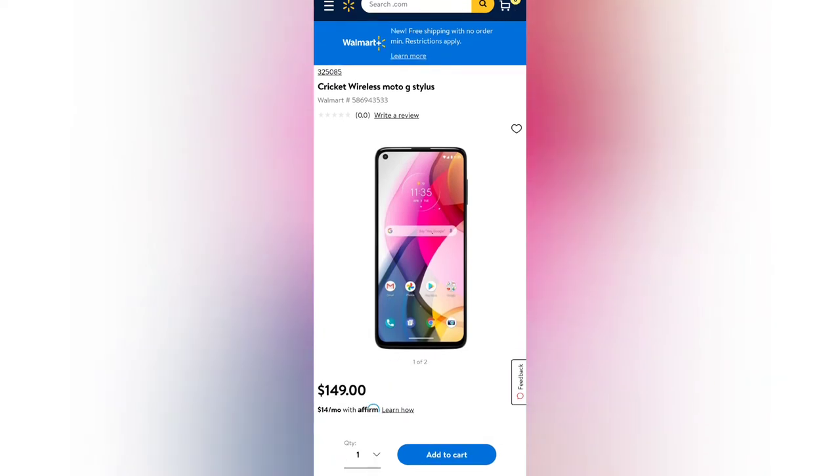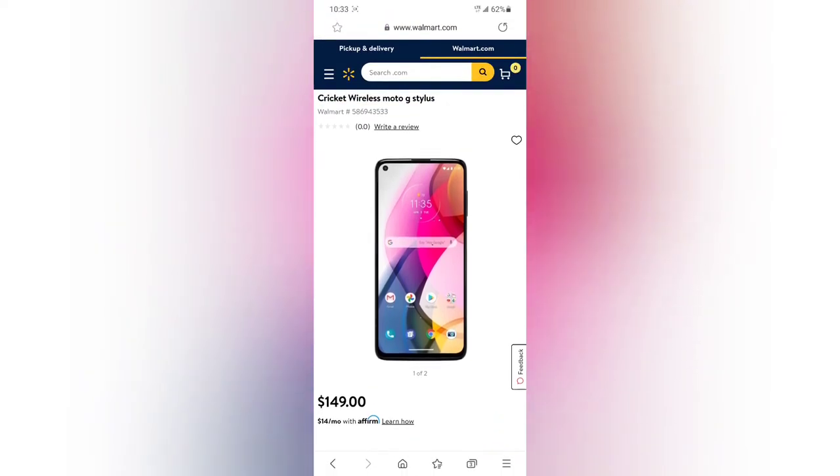These are nice offerings from Motorola and it's great to see that the refreshed models can now be purchased at Walmart and used on Cricket Wireless. CricketWireless.com and stores should soon offer these devices, but right now they're only available through Walmart. If you purchase online you'll get free two-day shipping, so you'll receive your device fairly quickly.